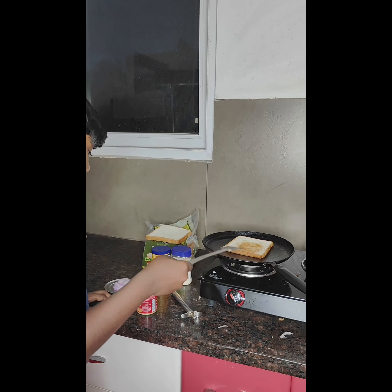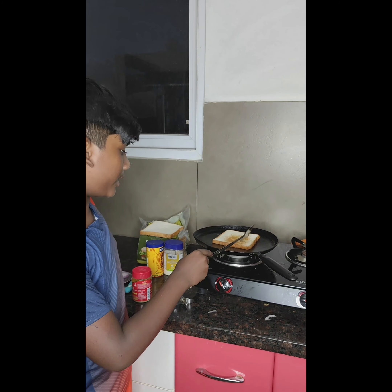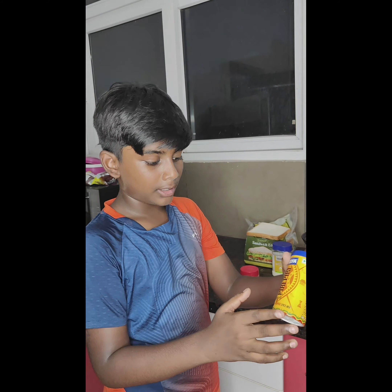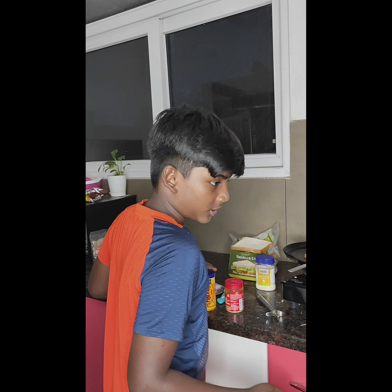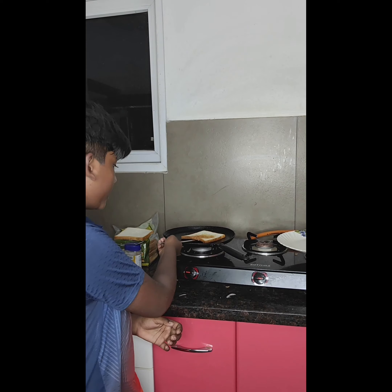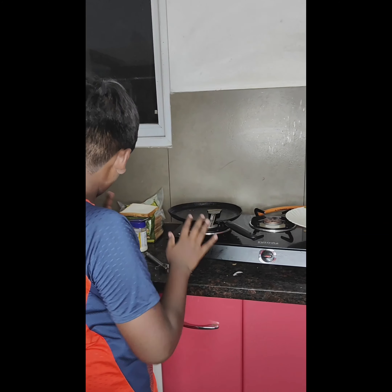Let's make it fry. Let's ready the Peri Peri sauce. It is nice and toasted. Keep it on a plate — keep it here.